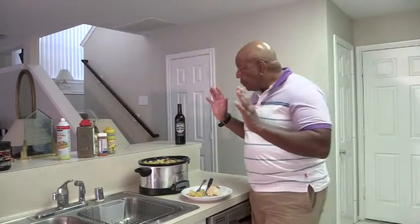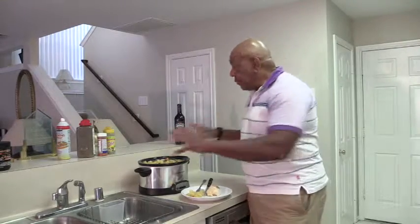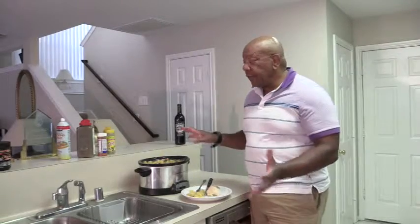So ladies and gentlemen, this is a low-fat, high-protein meal, and inexpensive. I put everything in the crock pot, came back six hours later, everything is cooked and it's done. I recommend you try it, and if you do, send me a message and let me know how it turned out. Thank you so much. I've enjoyed being your chef for today. Bye-bye.